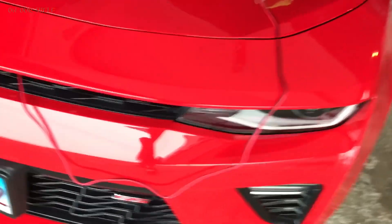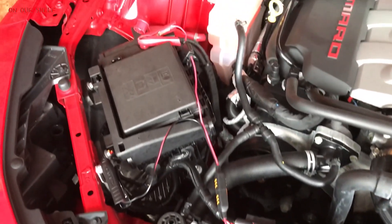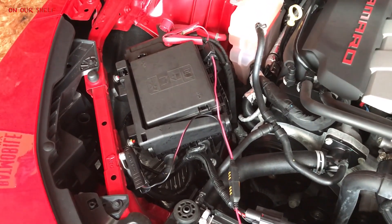If you're looking for this particular type of charger, I'll put an Amazon link below so you can check it out. I bought it refurbished or open box — it was about $30 off the regular price, so look out for that. The way I have it run is through the grill — I'll show you that right here. On this particular car, the battery's in the trunk. I suppose you can just put the two connectors on the battery, but this way was easier for me.